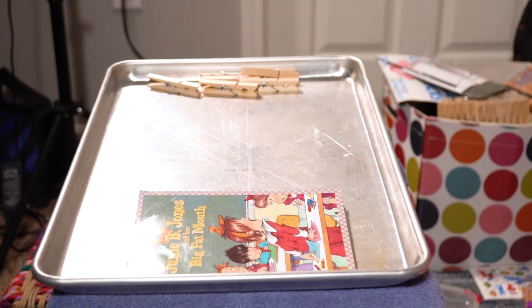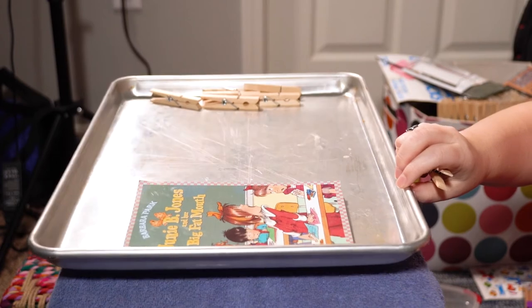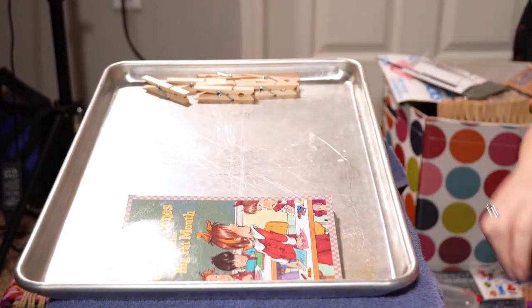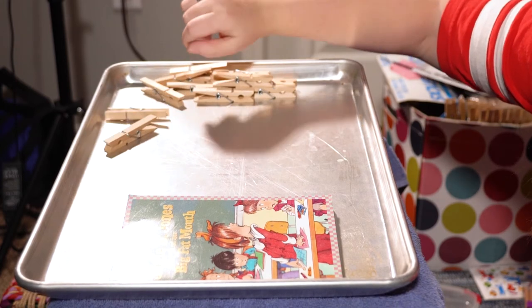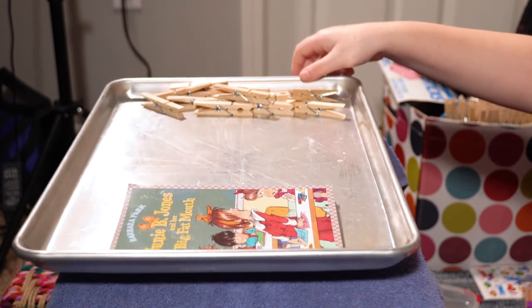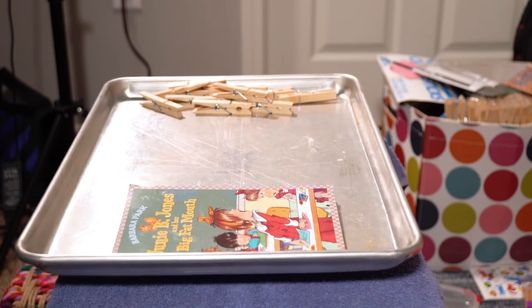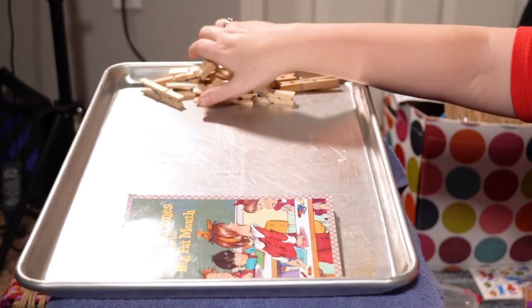We have five clothespins. We're getting there — oh my goodness, that's too much. Now since this is not a perfect scale, it might not be terribly accurate. Now we're adding some and it's not even moving, friends. Are we going to be able to add enough clothespins to equal this Junie B. Jones book? Friends, we are so close! That's probably about as close as we're going to get it. Look at all those clothespins to equal that Junie B. Jones book. See how you can do that with a balance scale? You can try to get it in the middle and see if you can get two things to equal the same weight.